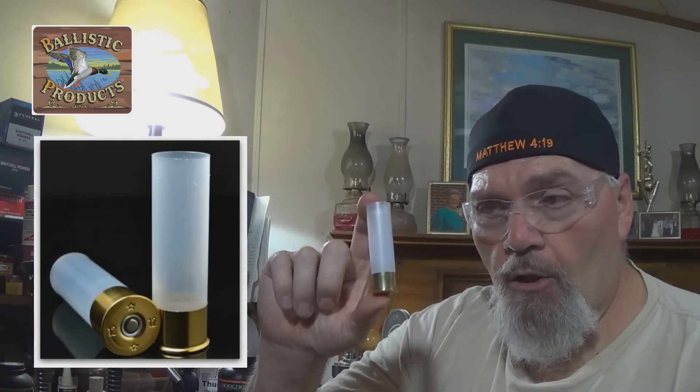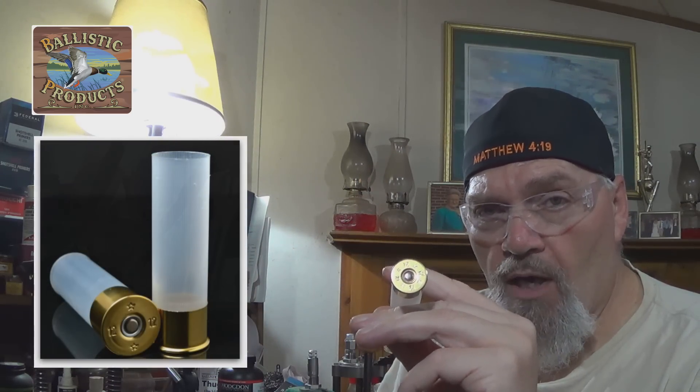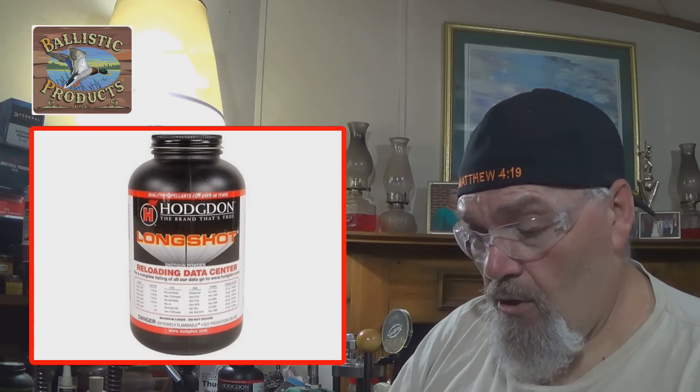Now for the number two buckshot load. Brand new Chidite clear 3-inch primed hull — you can get these from Ballistic Products, a hundred to a bag, around $10 to $11, about ten cents apiece for an already-primed brand new 3-inch hull. Depending on how you load them, you can reload these at least a couple of times. I've already measured out 29 grains of Long Shot powder, and one of my favorite wads for buckshot reloads is the MG42 wide.